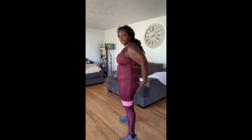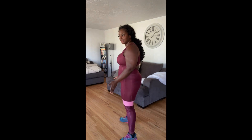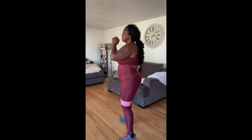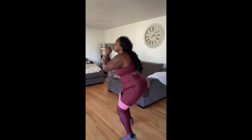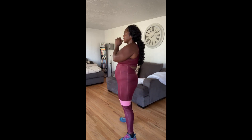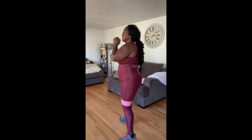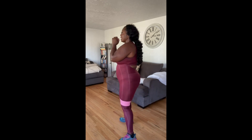Now we're going to turn to the side and do 10. Remember to squeeze your butt. Make sure your knees point out a little bit. Get into a comfortable stance. Let's go — one, two, three, four, five, six, seven, eight, nine, ten.